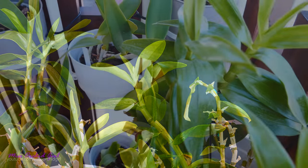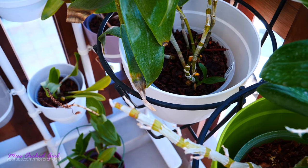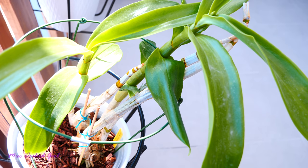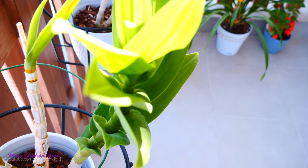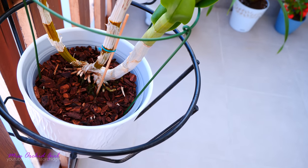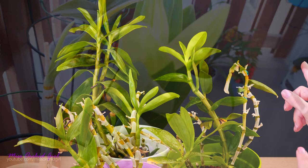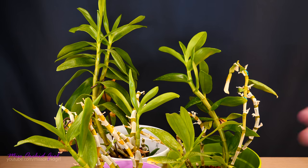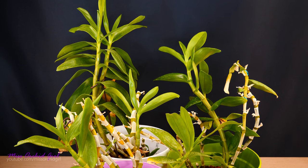They are doing much much better now. With these guys a setback takes longer to recover from because of their strict growth pattern — typically one growth per year, break in winter, new growth starting in spring. Because my summers are pretty extended I sometimes get two growths per year, one of which doesn't mature until winter. So I wanted to keep them outside to regulate their growth, because putting them in the grow space sometimes makes them start a new growth in autumn, which means they won't allocate energy properly for new growth, flowers, and roots.